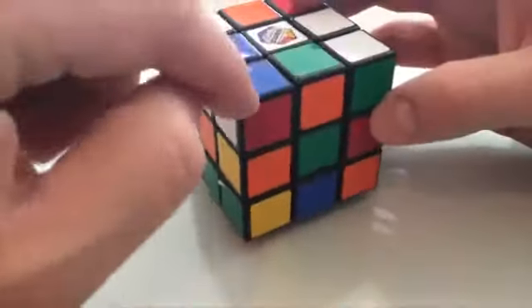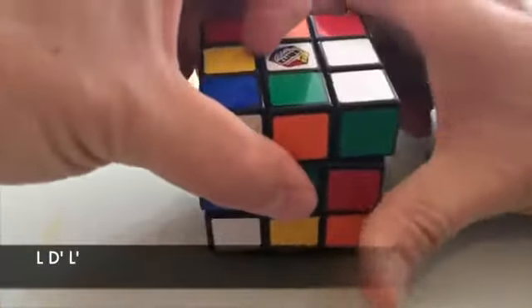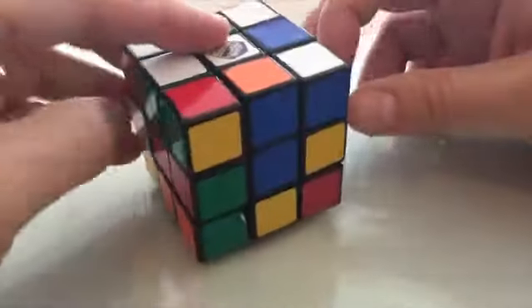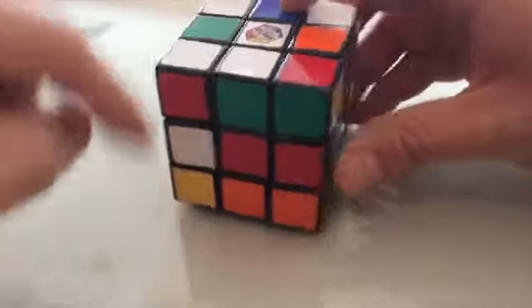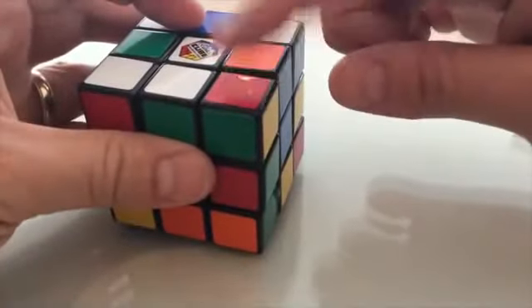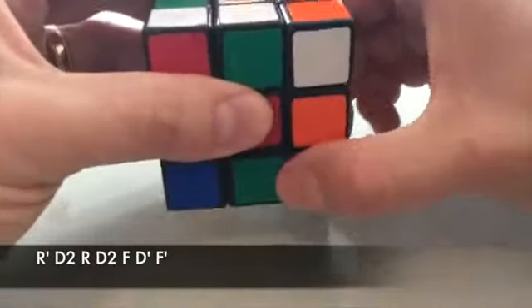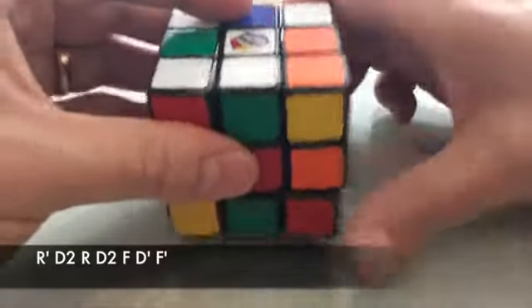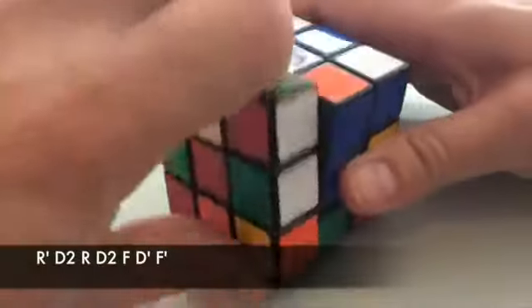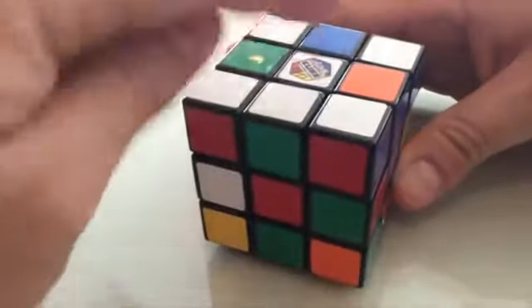Here is white, orange, and green — so it goes there. We're going to bring this down, turn that into place, and bring it up. Now we have three of the corners solved, one more corner to go. In this case the corner happens to be not on the bottom row, so you're going to put it underneath where you want it to go and do this move: right side, two turns on the bottom, right side clockwise, bottom two turns, face clockwise, bottom one turn back, face counterclockwise. And now we've got the four corners on the top.